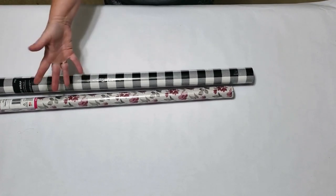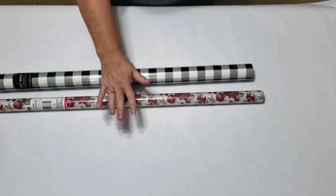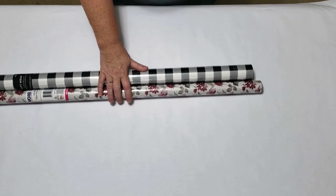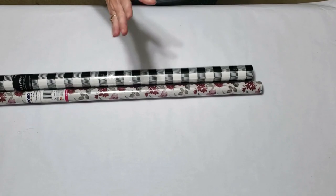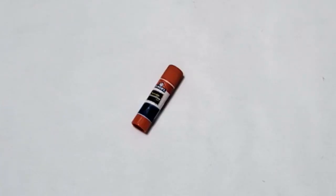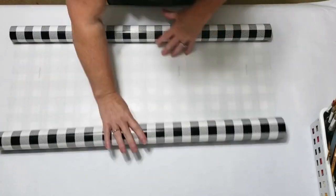I'm going to be using this check paper that I got from Hobby Lobby and this flowered paper that I got from the Dollar Tree. I like both of these papers — the one from Hobby Lobby is a lot better quality — but you can use any paper, even copy paper or newspaper. You'll also need some stick glue, some ribbon of your choice, and a few tools from the work caddy.